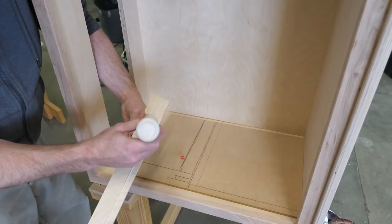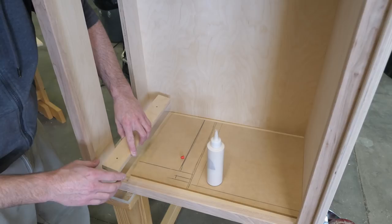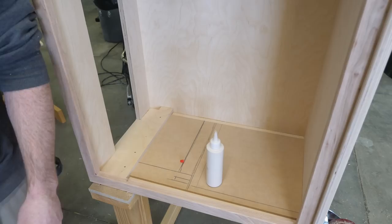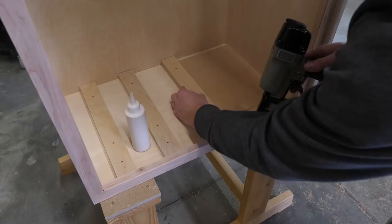Here's why I milled the face frame stiles to two thicknesses of plywood — when these strips are in place, the slides are padded out perfectly. I also have the added benefit of being able to use a spacer to locate the strips so they are consistent from side to side and parallel with the bottom of the cabinet. All this adds up to drawers that will function properly.